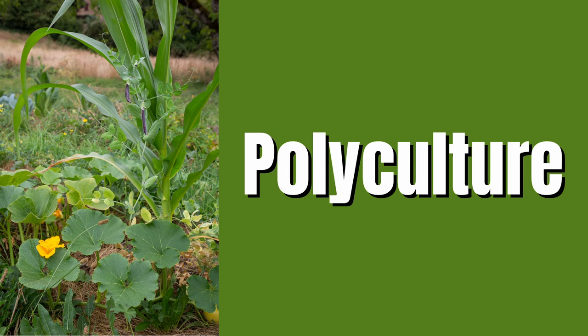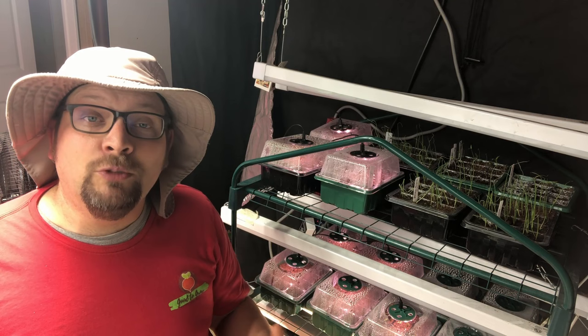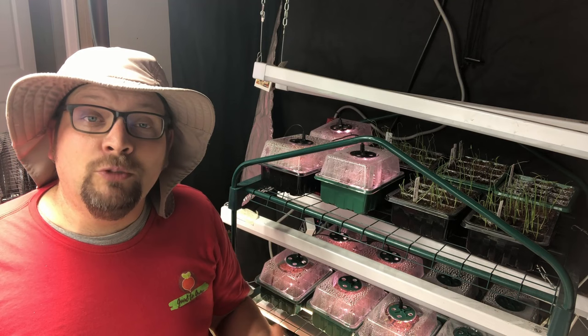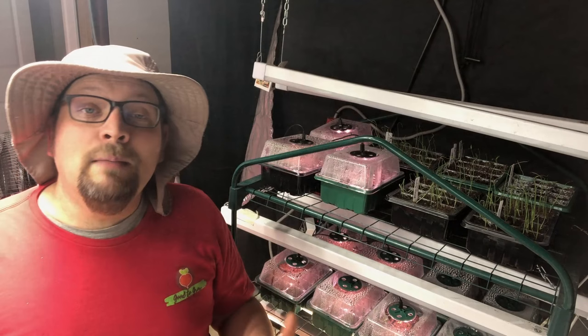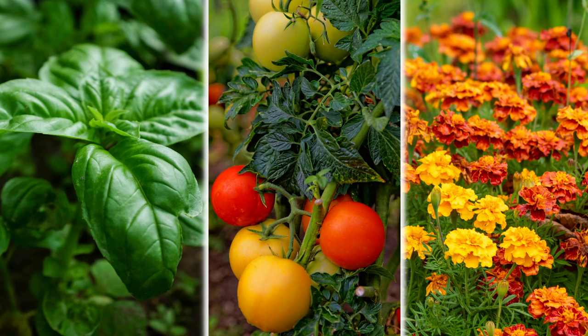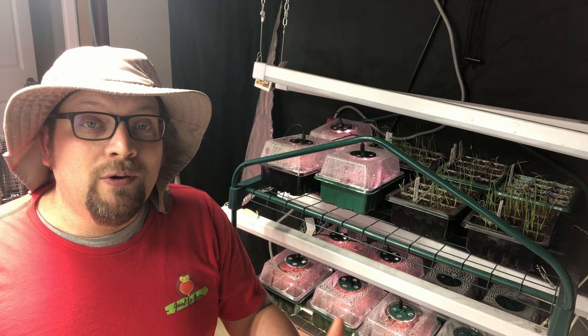Another form of companion planting is polyculture. Polyculture means instead of planting in rows, you plant multiple varieties around each other in the same plot. This technique can help to increase yields and reduce overall pest pressure because you're creating a diverse ecosystem that supports healthy insects and microorganisms in the soil. An example would be planting tomatoes, basil, and marigolds together — inviting in great pollinators while also having pest resistance from the marigolds.